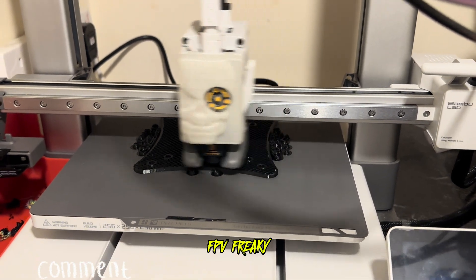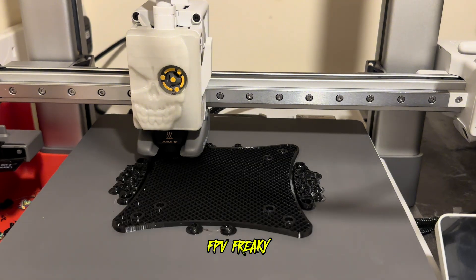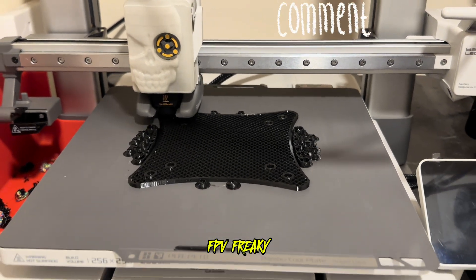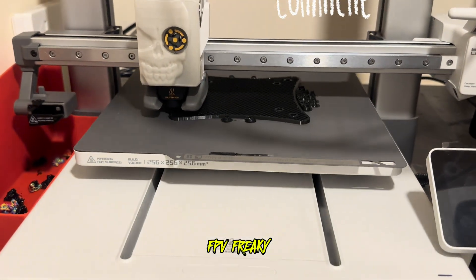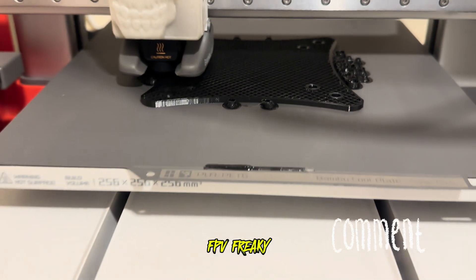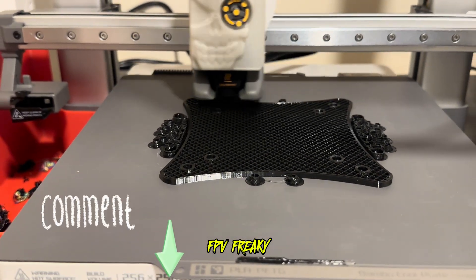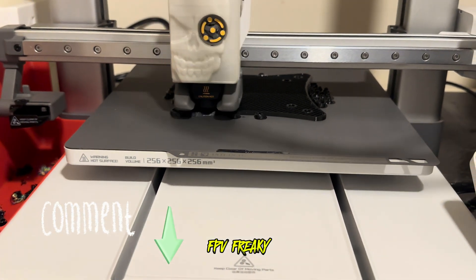What sort of results have you had with the core plate from Bambu Labs? Are you liking it, are you loving it? What do you think about it - is it what you expected or not? Are you having good results or bad results? Drop me some messages down in the comments and tell me what your thoughts are about it.